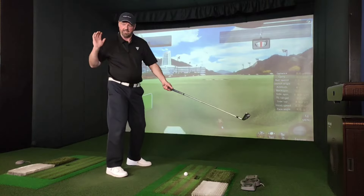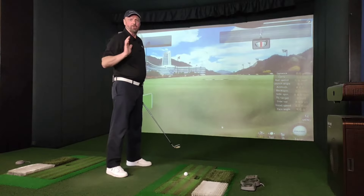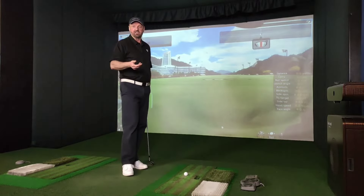If the ball was on a high T-peg there, to come back out — it's almost like I'm just going to push my trail arm straight. So we get this flipping action, early extension.